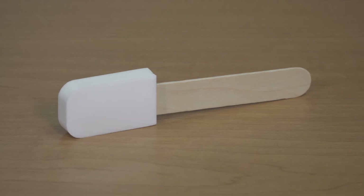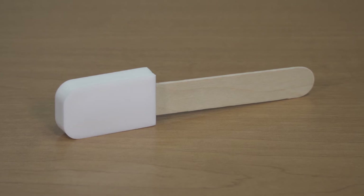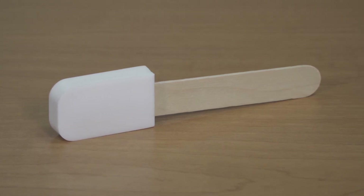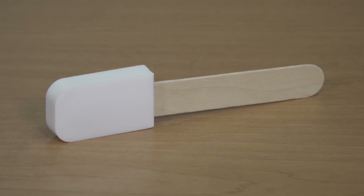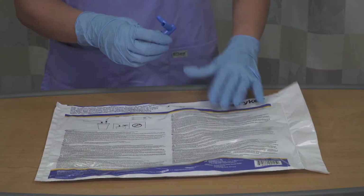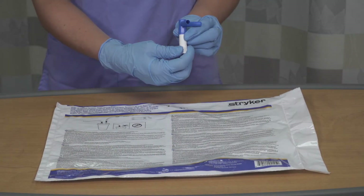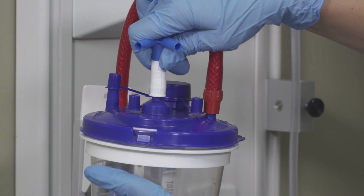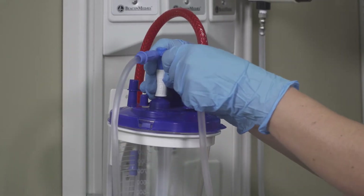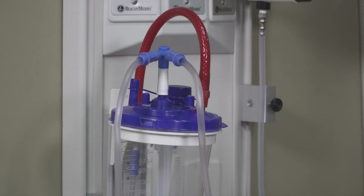Always use a bite block when performing oral care on patients with altered levels of consciousness or those who cannot comprehend commands. Consult the package for complete warnings and indications. If you need additional suction ports, remove the Y connector from the bag and attach it to the canister. Both ports of the Y connector must be used or loss of suction strength will occur.